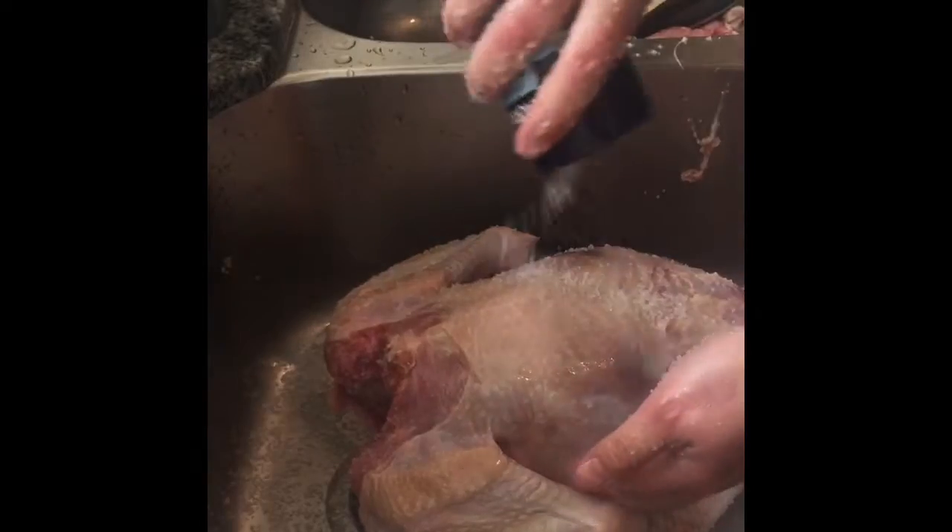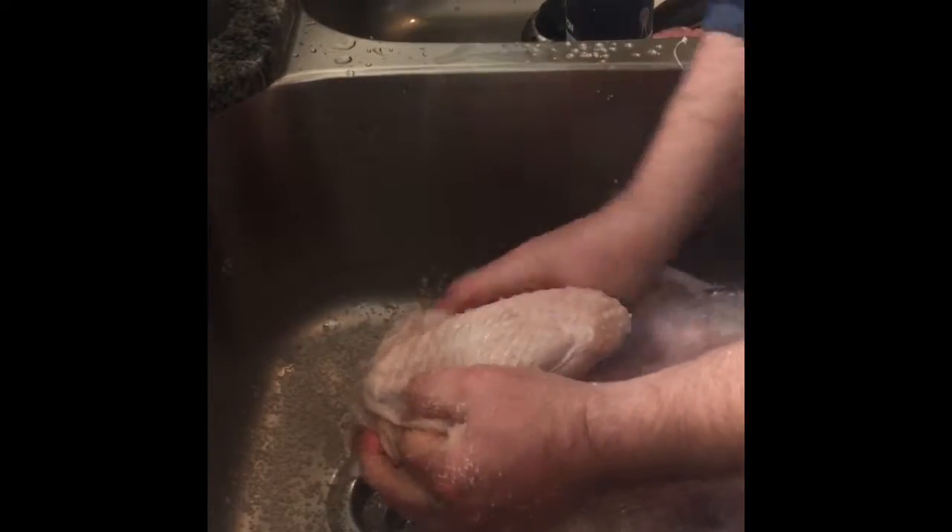Now I know what you're thinking — this bird is going to taste like the Mediterranean Sea — but after we're done we're going to let it sit for a while, maybe an hour or two. If you can let it sit overnight that's even better, but this bird is going in the oven this morning so it's just gonna sit for about an hour and let all this salt do its trick.